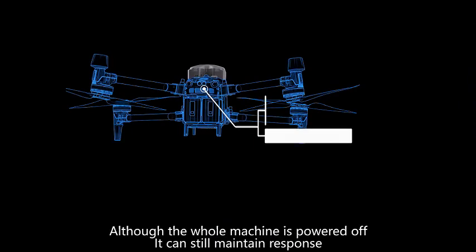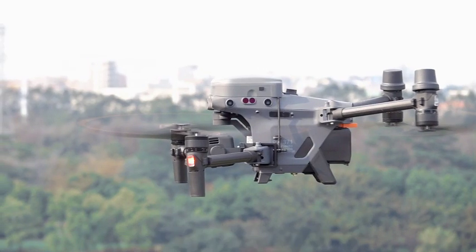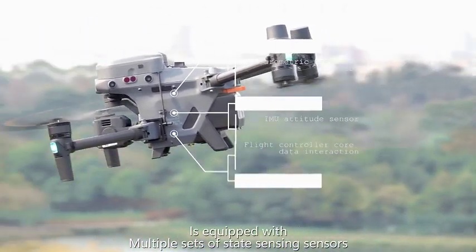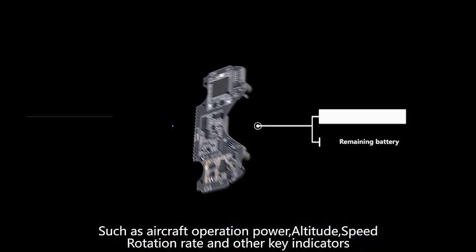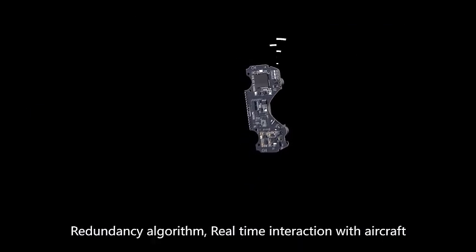The system has a backup power supply, so even if the whole aircraft is powered off, it can still maintain response. It is equipped with multiple sets of state-sensing sensors and real-time monitoring through the flight control interface, covering key indicators such as aircraft operation power, altitude, speed, and rotation rate, with redundancy algorithms.